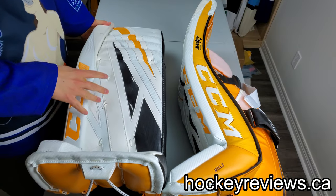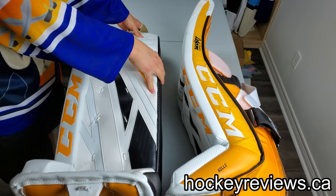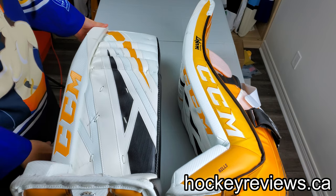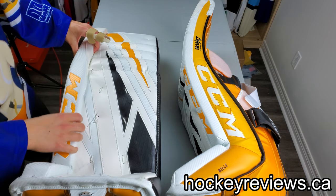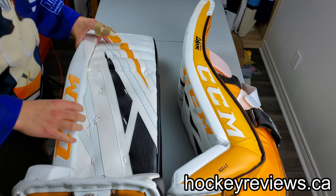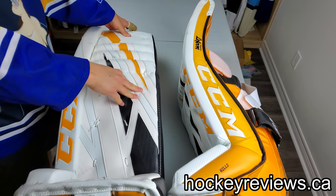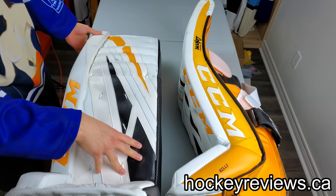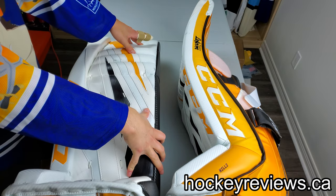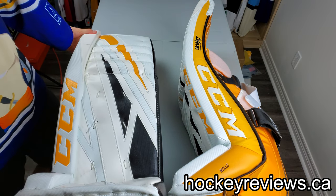I have to give CCM huge credit for this: this pad has a very soft face and it really kills rebounds. Pucks hit it and they die pretty quick, or they definitely go a lot shorter than Bauers — especially Vapors. For any pad I've worn recently, even like the genetics, the rebounds on these are softer. So if you're looking for that, from my experience so far this is probably one of the best options. I haven't worn V8s so I can't comment on that, but huge props to CCM there.